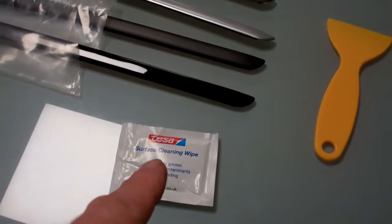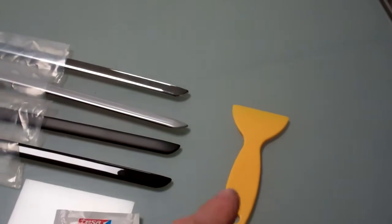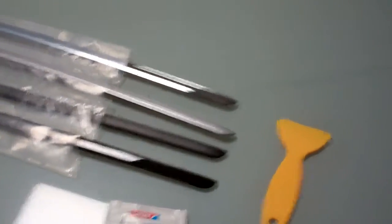When you buy them, you get a little alcohol wipe which we're going to use to clean, and you also get one of these chisel scraper things to help you get it off. I'm going to have a go at doing that now.